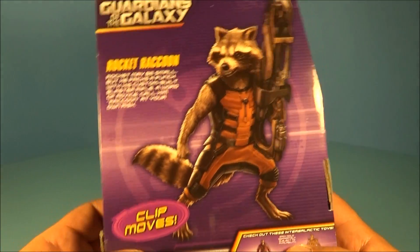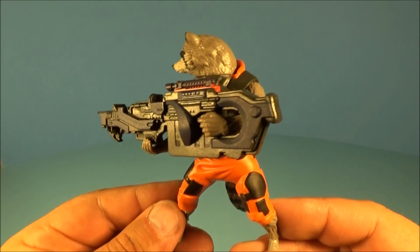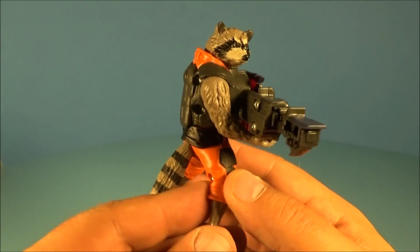Quick look at the back for you. Alright, let's get him opened up and have a closer look. Here is Rocket Raccoon standing at an amazing four inches tall. This guy is awesome.